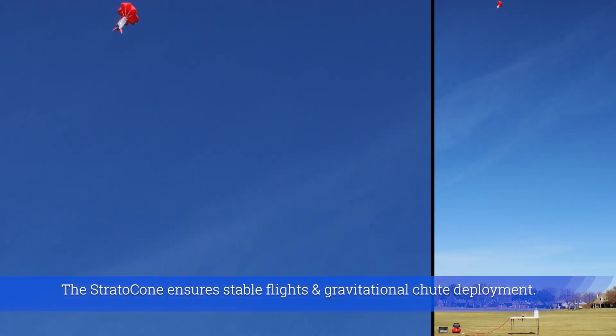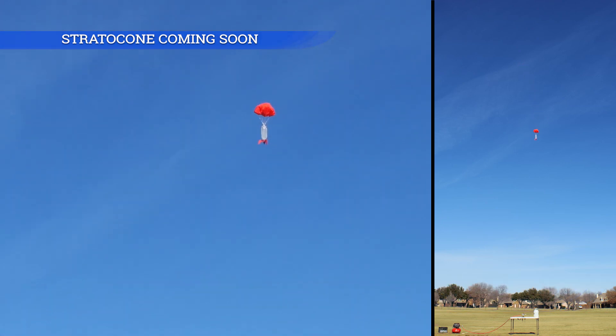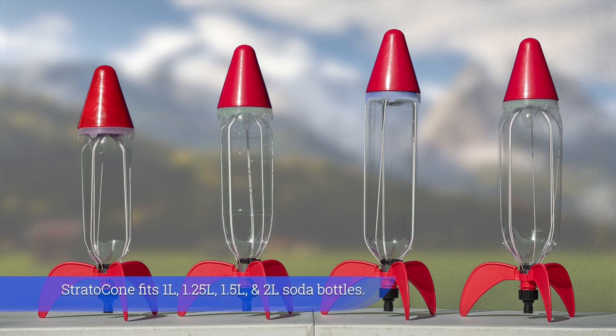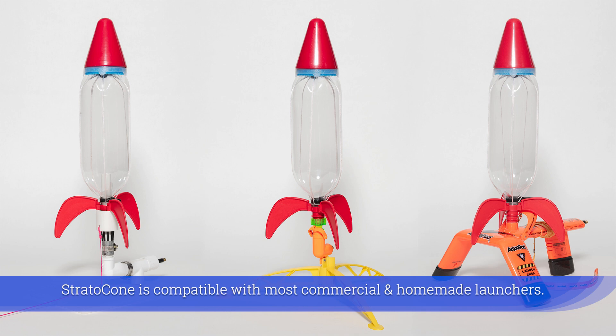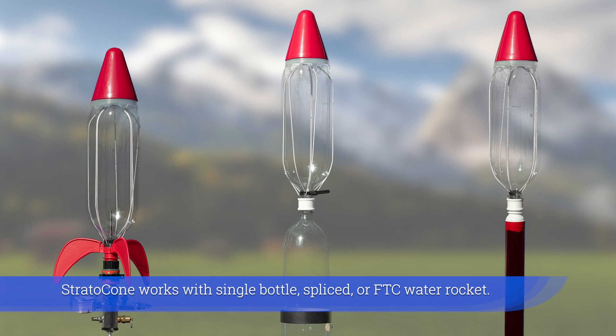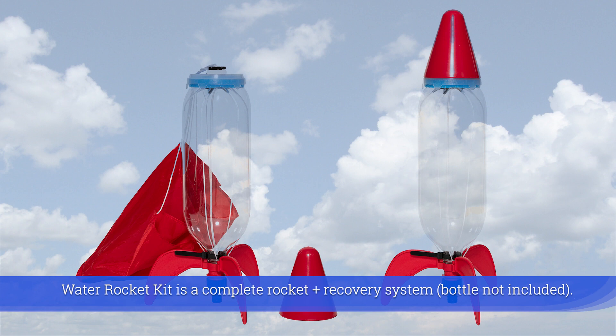The Stratocone ensures stable flights and gravitational chute deployment. It fits one liter, one and a quarter, one and a half, and two liter soda bottles, and is compatible with most commercial and homemade launchers. The Stratocone works with single bottle, spliced, or FTC water rockets. The water rocket kit is a complete rocket and recovery system.